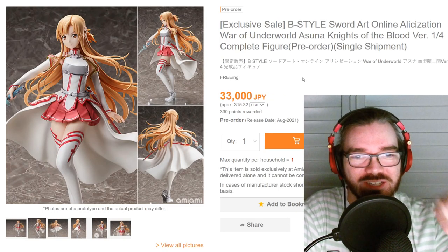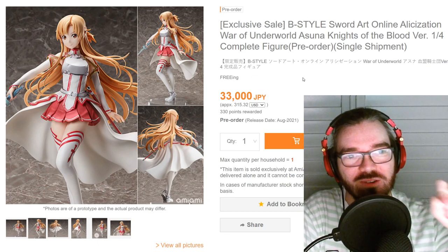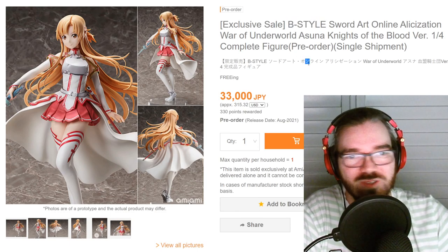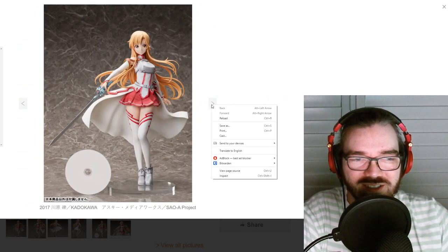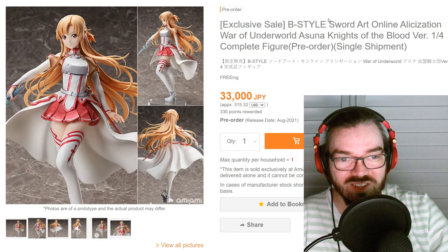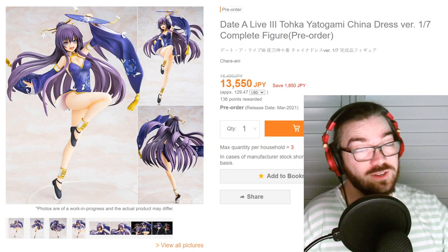The funniest thing is — I was complaining at the start of this video about where are the 1/4 scales that have characters in their actual outfits, but it exists! It actually exists, and it's still under the Beast Style brand which is kind of weird. It exists, I'm happy, I'm surprised — I probably should have checked this before I went on my rant. It looks fine. She could have been holding the sword higher but I don't really care. I'm not gonna buy it — I don't like Asuna — but I'm just happy that a 1/4 scale like this exists.